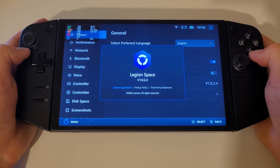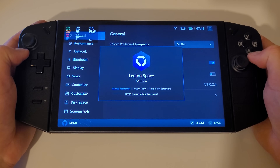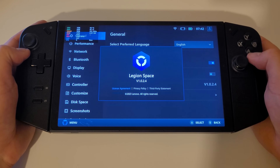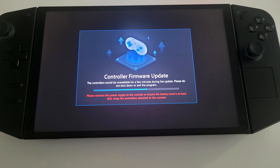A new Legion Space update has been released by Lenovo which contains many new features requested by the community. This brings Legion Space up to version 1.0.2.4 and I have been fortunate enough to test this update beforehand. When you boot into Windows, Legion Space will download a controller firmware update for all the new features to work as intended.